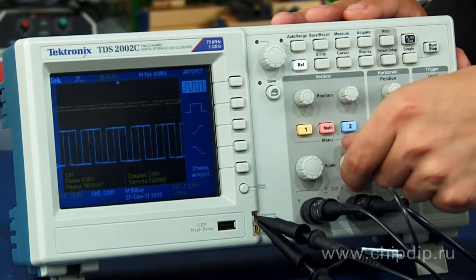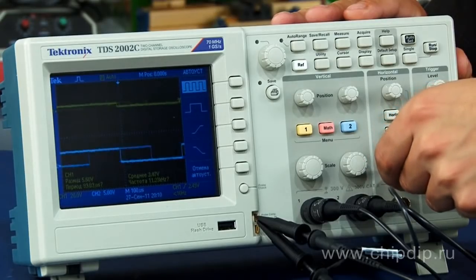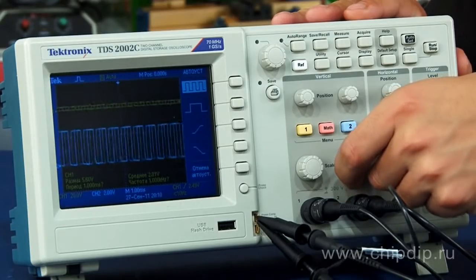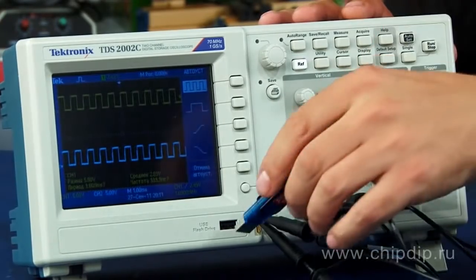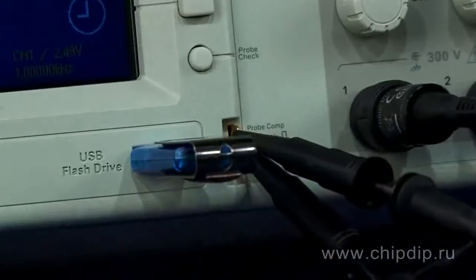The instrument also offers such functions as cursor measurements, 16 automated measurements, mathematical functions, FFT function, and others. The front panel has a USB port for connecting a flash drive that is used to store waveforms.